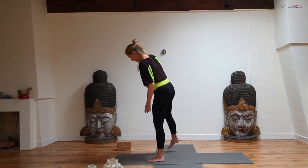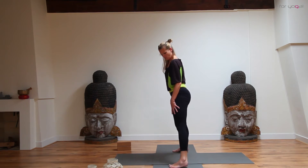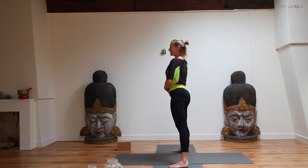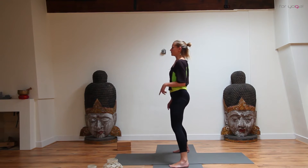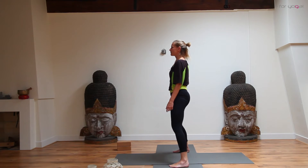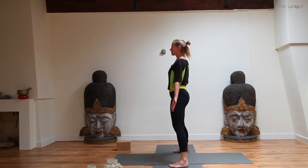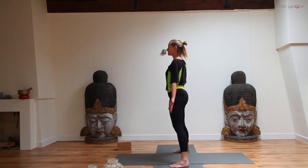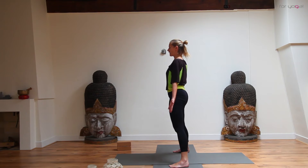Step a little bit wider than your mat — about one foot's distance apart wider. We're going to do the golden seat, or a variation on it. Drop your tailbone a little bit, just bend your knees slightly. Open your hands to the front of your womb. Close your eyes and bring your awareness inside the body. See if you can reconnect with your breath. Allow the breath to travel along the spine. When you're ready, gently open your eyes.